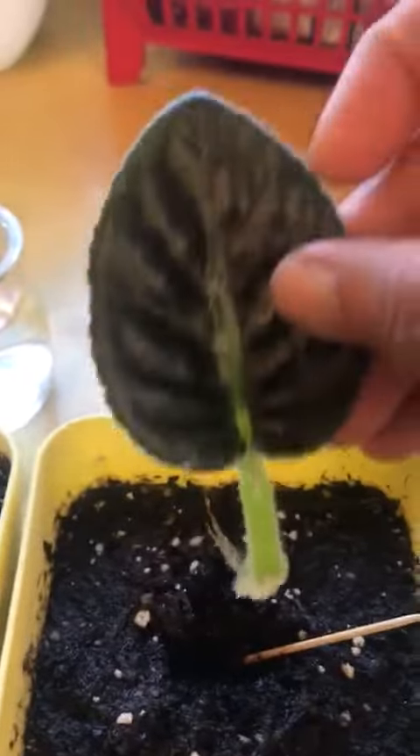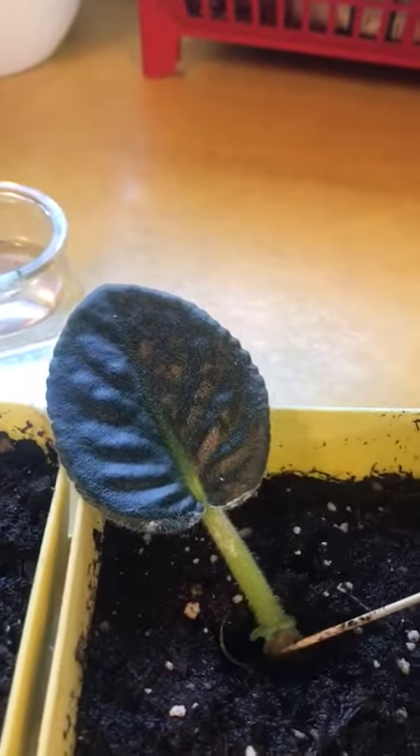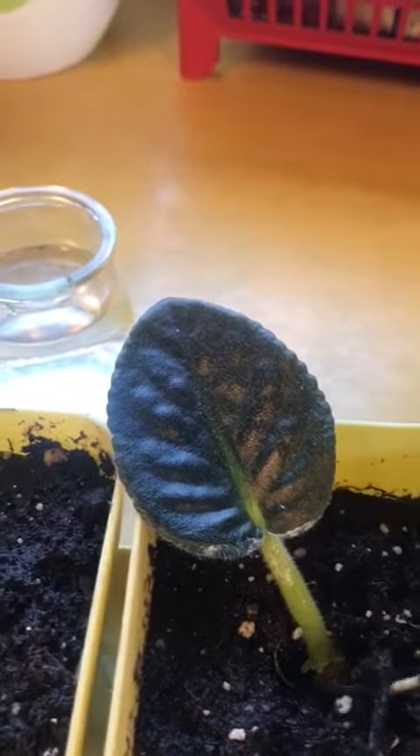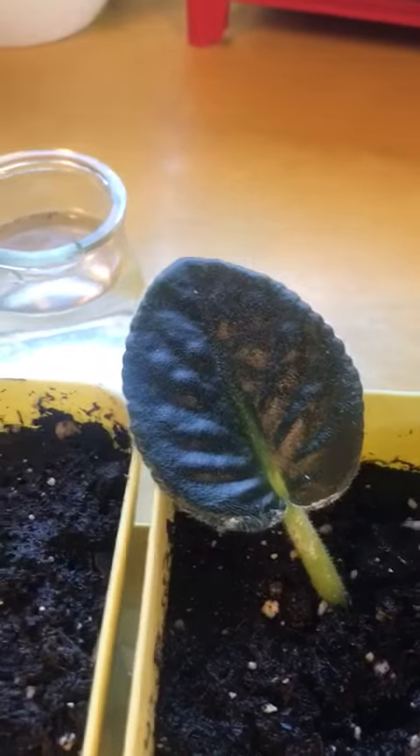So what I'm going to do is put them in here. Let's see how it will turn out in a few days or maybe months. I don't know. But this is kind of cool.